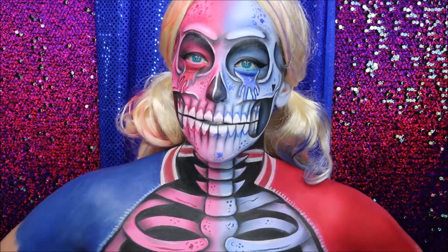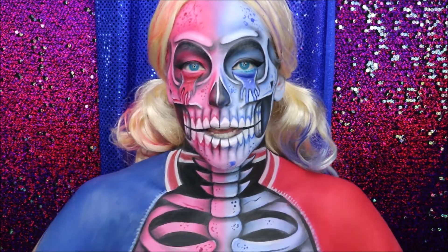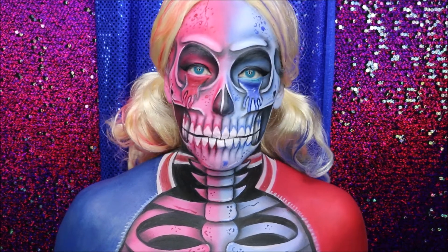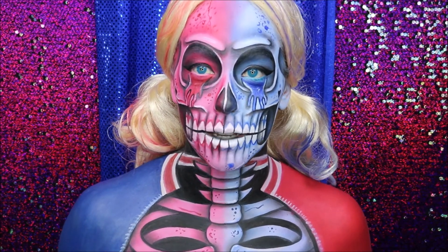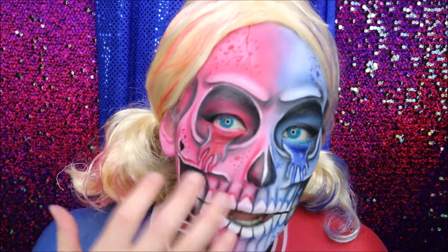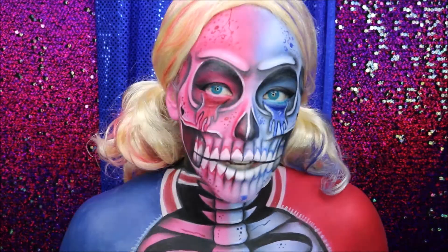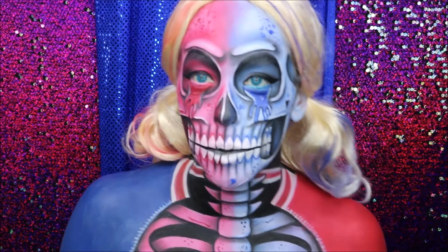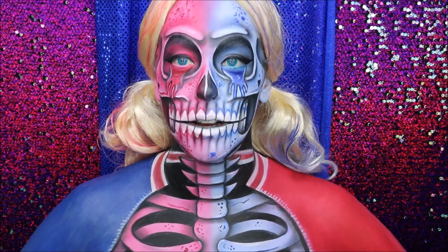Courtney here. I've done a bit of a mashup between a skeleton and Harley Quinn. I still wanted to keep that pop art vibe, so the real vibrant colours, plus some animated-like drips. I did have a few doubts to begin with, but pleasantly surprised — it's probably one of my favourite looks so far.